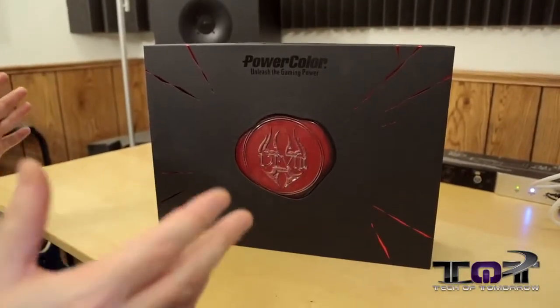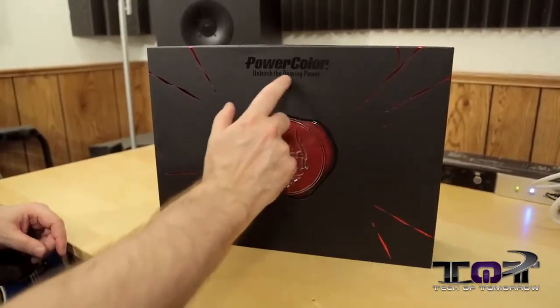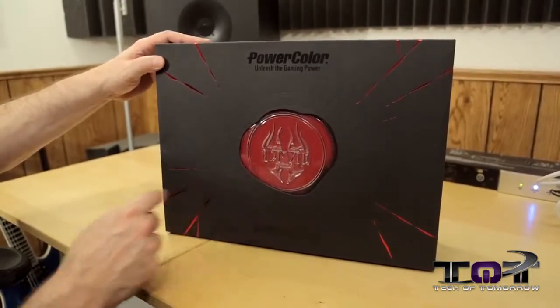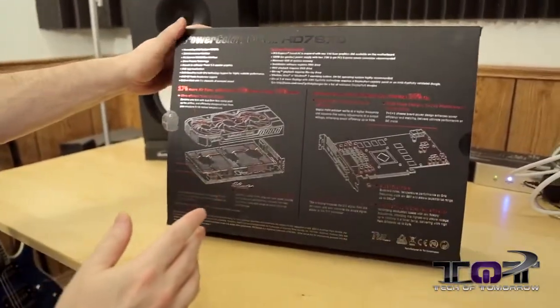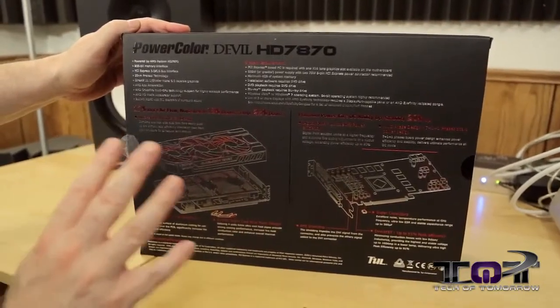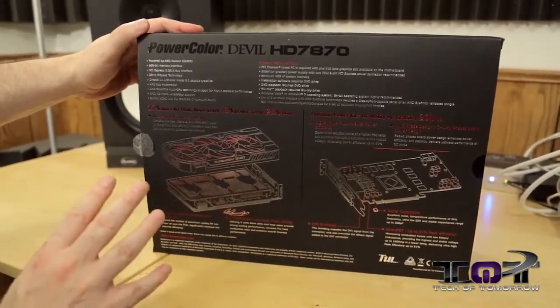So here we have it. Like any good unboxing and first look, we're going to show you the box. Here it is — the PowerColor Unleash the Gaming Power Devil HD7870. You can see the big old devil logo there in the center. Spinning it around, here's some of the stuff on the back. The really main importance of this is the cooling solution. Some of the other things about the card are the same as others, but the parts and cooling on this are what make it exceptional.